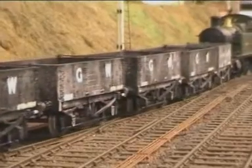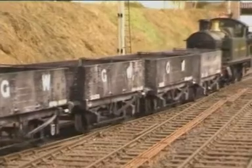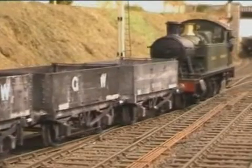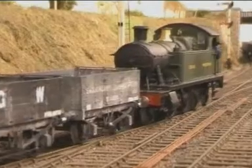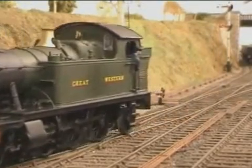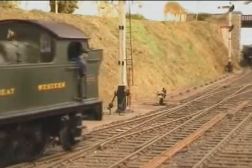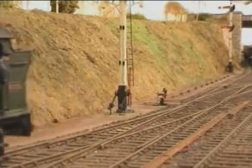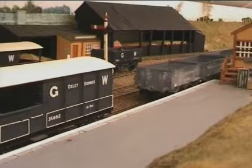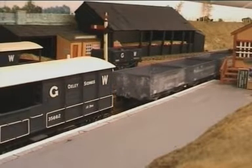And finally let's have a look at some China clay empties returning to Boscan Junction from Bodmin Road. These clay wagons are being placed in the back siding at Bodmin awaiting transfer to Boscan Junction, from where they will go to the clay dries at Wenford Bridge. Here we see the wagons being placed into the platform road prior to departure.